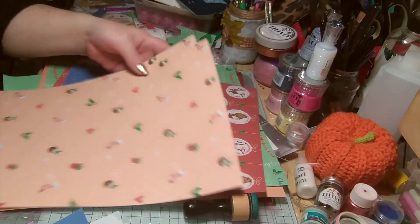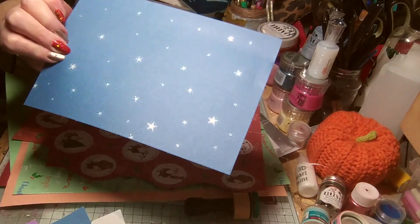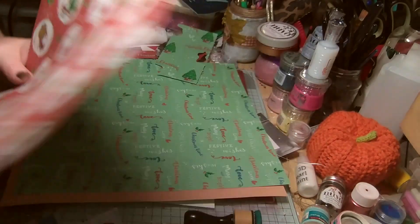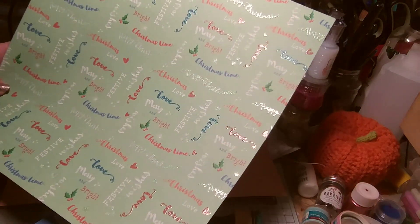This one — these came with the decoupage. Beautiful colours. Oh, there's the darker blue. As I said, I've used most of that. And then this one, which I've cut some bits off to use. And this — this is lovely as well.